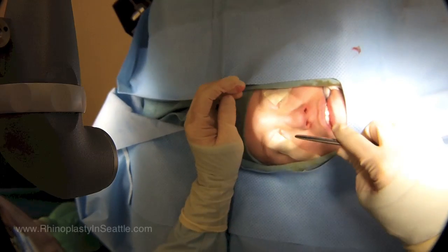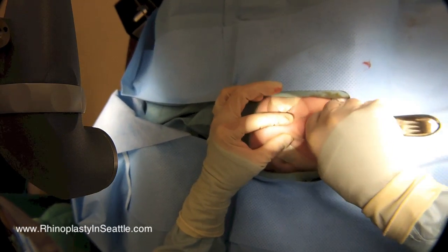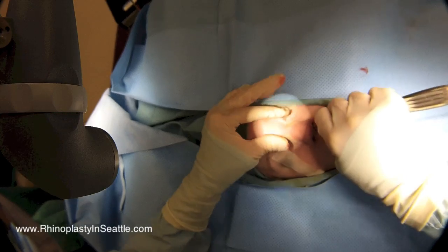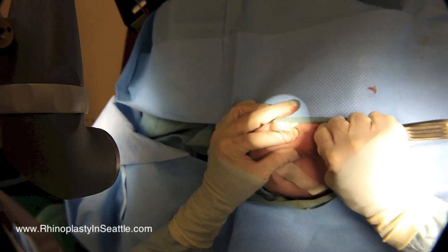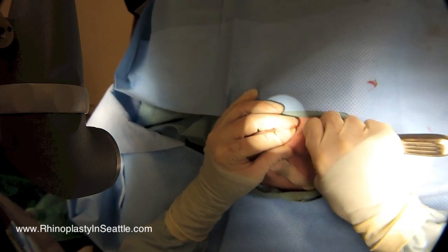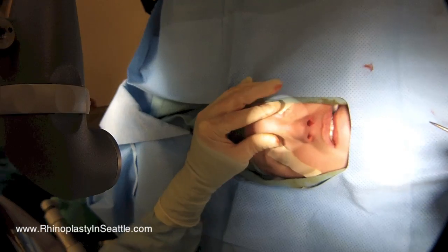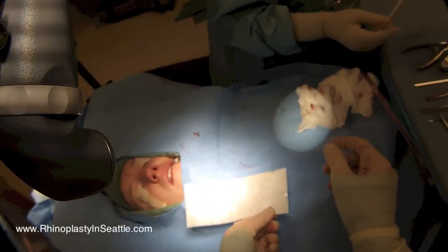Now we'll move on to repairing the broken nose. The patient broke her nose about a week and a half ago. We used a device to reduce the fracture. Her left nasal bone is what is misplaced — it's a depressed nasal bone fracture. So it's pretty straightforward where we just insert this elevator to mobilize the bone and set it back into place. The right nasal bone was not out of place, so we're really just focusing on that left side. I'm happy with how the bone seems to be situated.